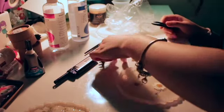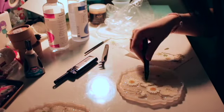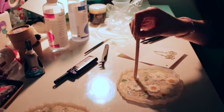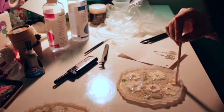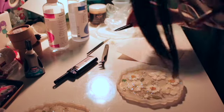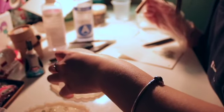Then I laid the dried flowers in the resin how I wanted and pushed them down with the popsicle stick as they kept floating. After I finished placing my flowers, I poured the rest of my resin on top to cover the flowers and pushed them down some more with my popsicle stick.